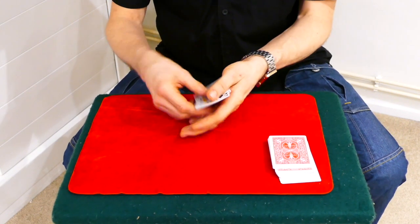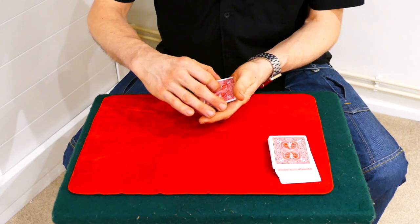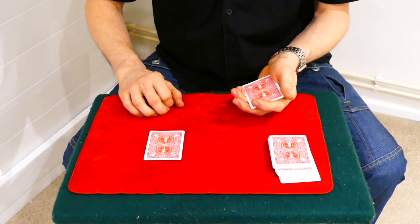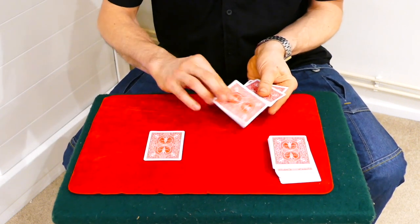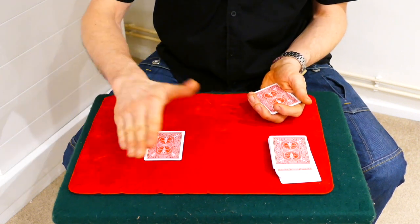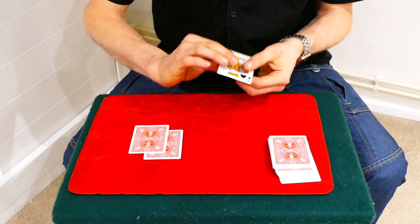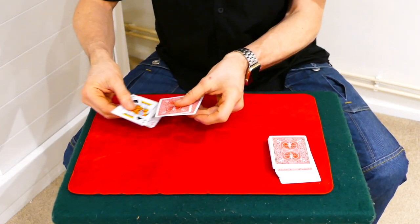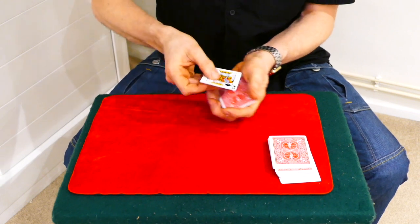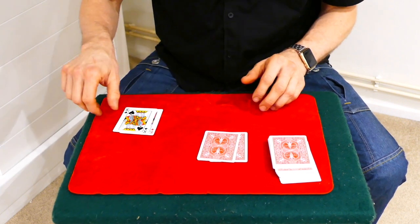For this trick we have four kings. What I do is take one of the kings and place it over here like so. We'll take the three kings from here. We'll take the first king — palm it in the hand. It's an invisible palm, you can't see it, not until you place the card down. And then over here we have the other two: the king of diamonds and the king of spades. We'll take the king of diamonds and the king of spades over here, and then the king of hearts and the king of clubs over here.